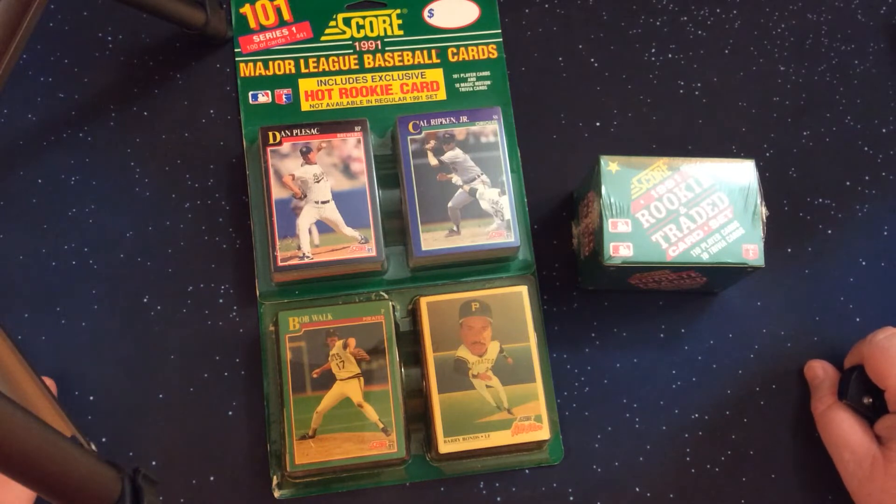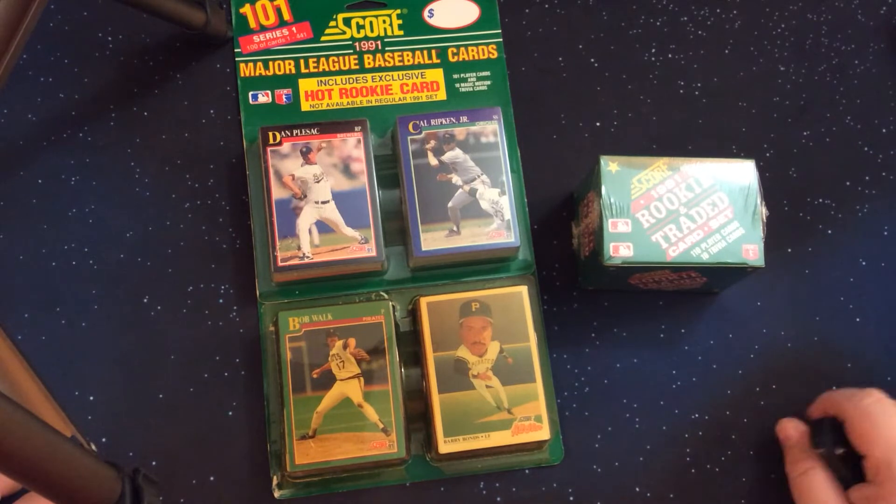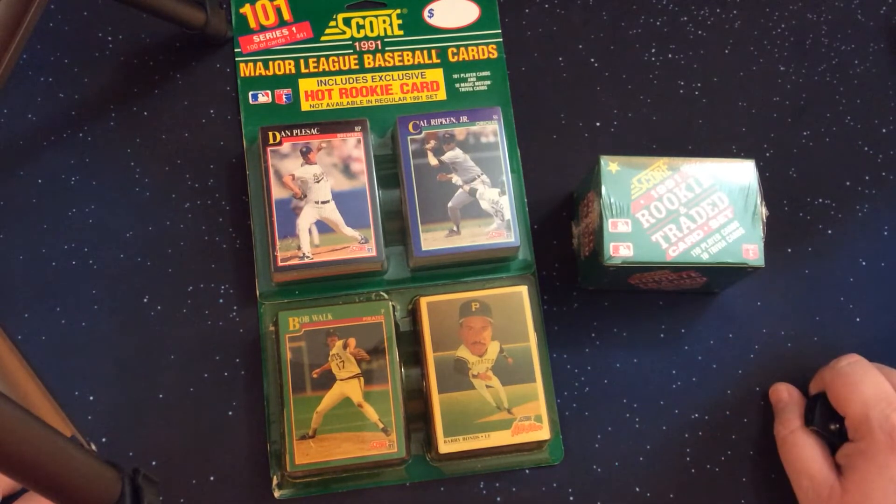The last item is that there is a 72-card trivia set, which are smaller Sport Flick-style cards that feature trivia — World Series trivia for this particular series. We'll show those as we get them.